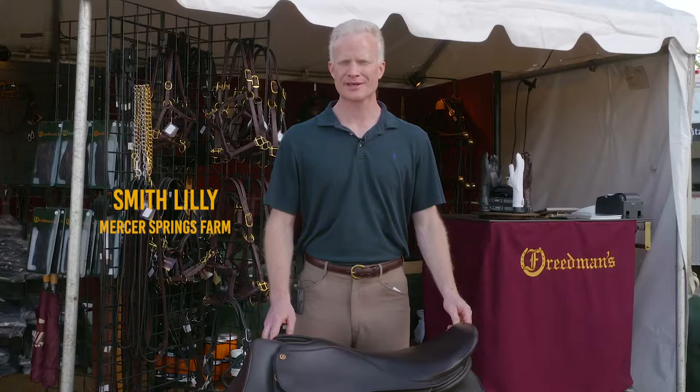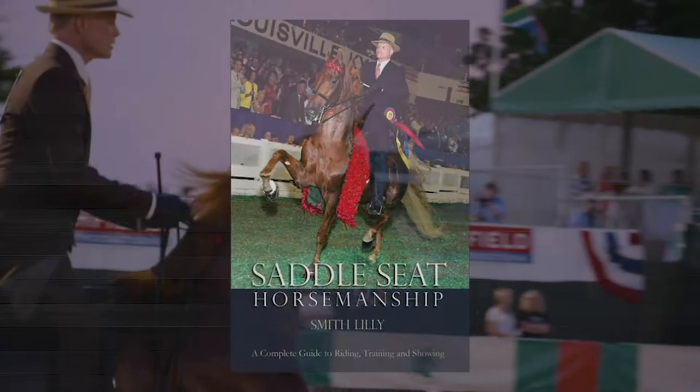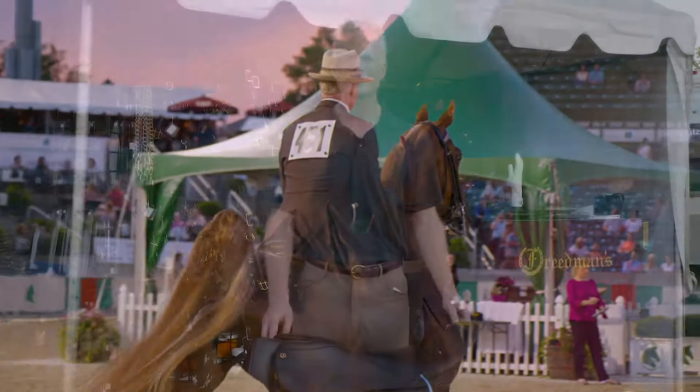Hi, I'm Smith Lilly. I'm a professional trainer of American Saddlebred Show Horses and I wrote a book called Saddle Seed Horsemanship. Today I want to talk about a subject that's near and dear to my heart, and that's riding as an athlete.